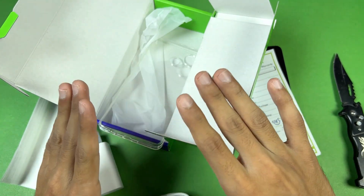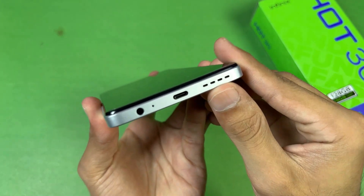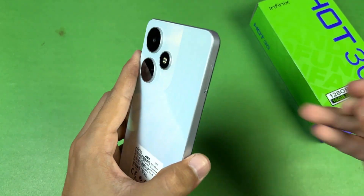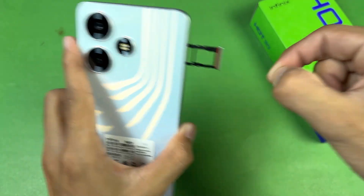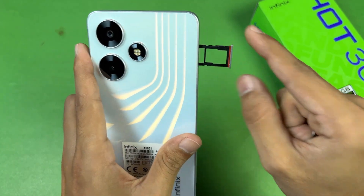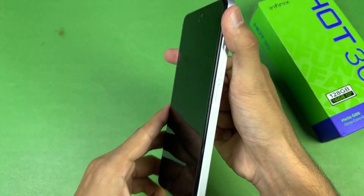Now let's look at the Infinix Hot 30 itself. On the bottom we have a speaker, USB-C port, main microphone, and a headphone jack. On the left side we have the SIM tray — it's a triple slot, so you can use one microSD card with two nano-SIMs at the same time.